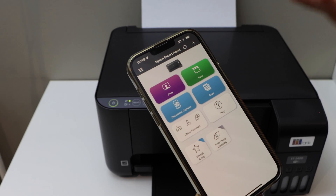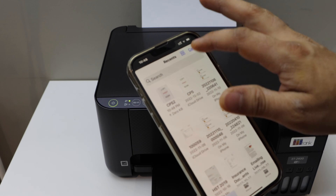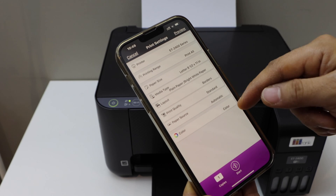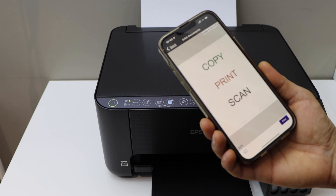Next is to do the printing. Select any document you want to print. Click on the print button. Check if everything is okay — verify the printer name — and click the Start button. It will instantly start printing.